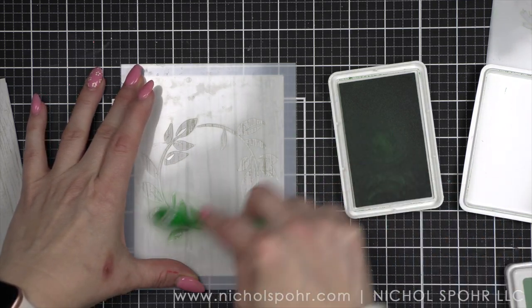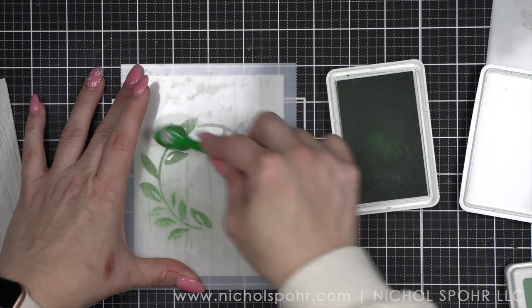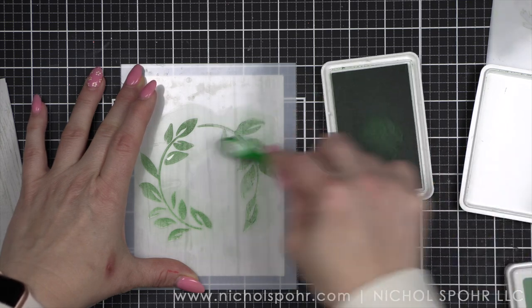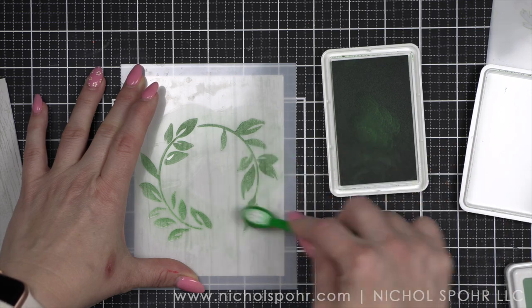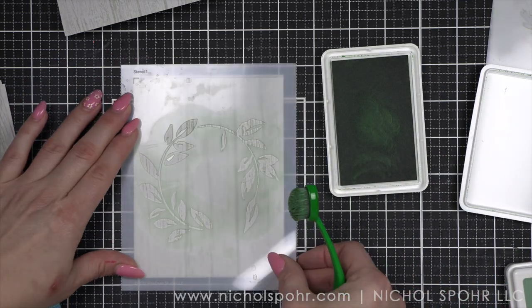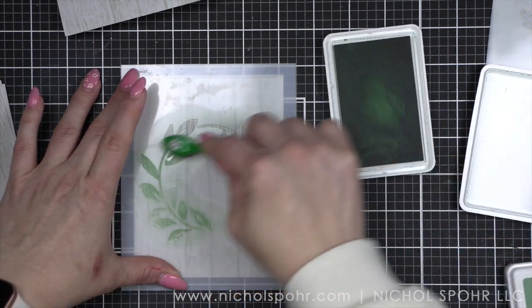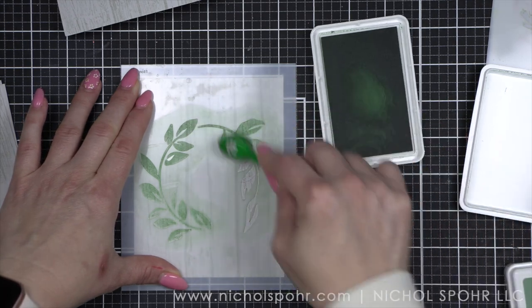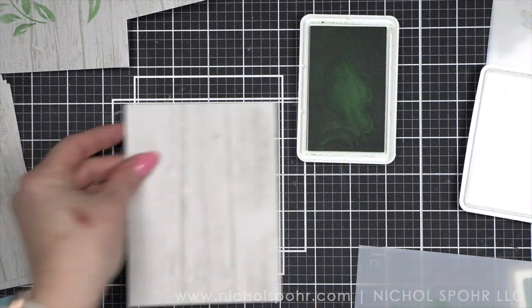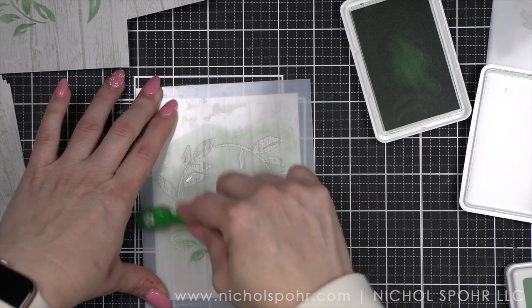I'm going to be using all Simon Says Stamp inks going forward. I used Pinkfresh Studio Misty Coast for the wood planks, which gives us that beautiful soft background, and then we're going to stencil right on top. I am starting with some Aspen Simon Says Stamp ink and I am going to do all 10 cards at one time. With this project, I really wanted to show how you can mass produce cards that are beautiful to send out. This is a design where if you had 50 to make, it wouldn't be a chore.